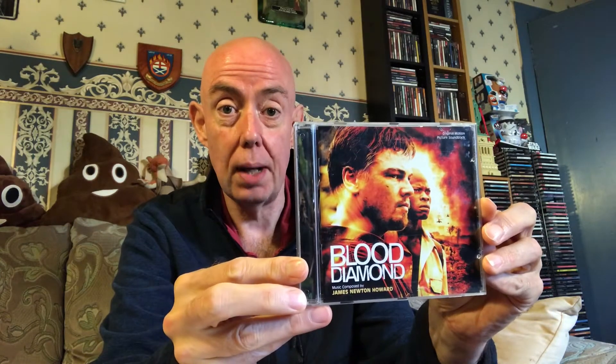Welcome back to the channel — just trying to do those introductions a bit weirder. This is a re-recording; I got a delivery last weekend and for some reason it didn't record any sound. So anyway, I got just one delivery last weekend and it was Blood Diamond.